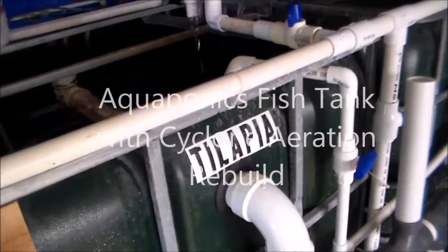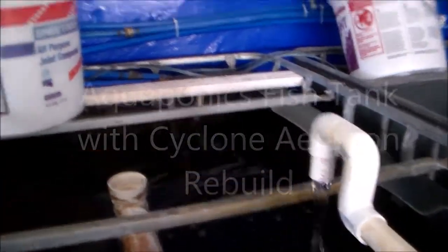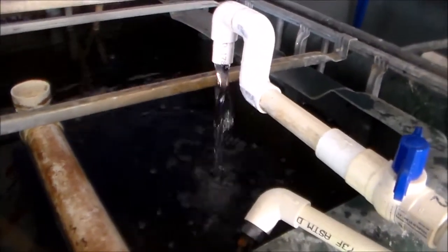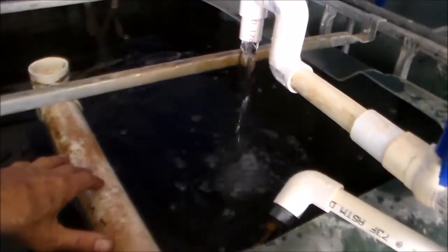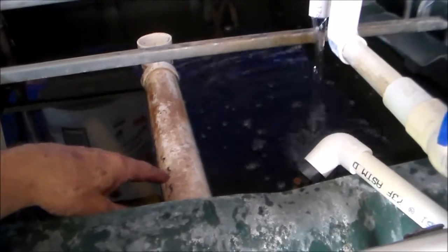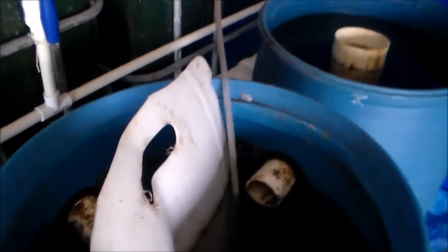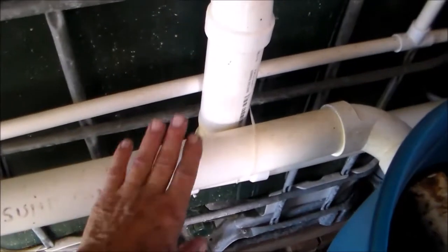I'm going to hook up a cyclone aeration system from this inlet, but I have a problem with a potential overflow. The drain system has a three-quarter inch valve coming in — if I open this valve all the way, this two-inch drain does not handle the flow rate. I ran into that situation with my filter tanks: when all the tanks are flowing in, I have a pretty good influx of water with the two-inch drains coming out.